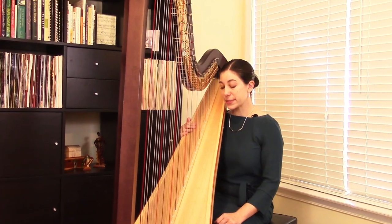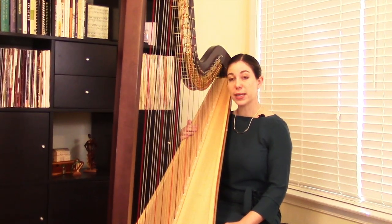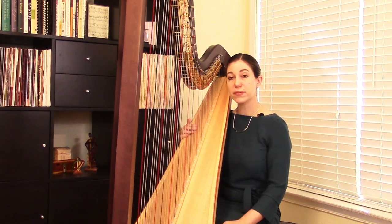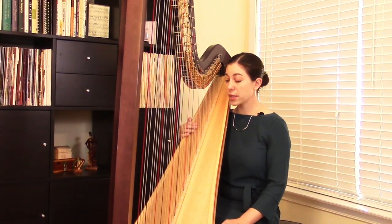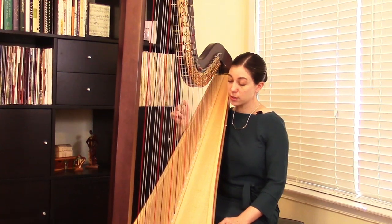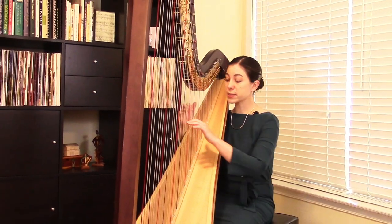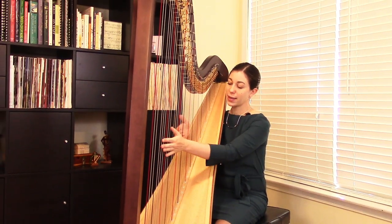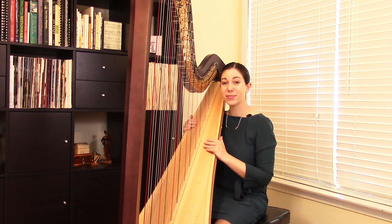This is really a fun piece to play on the harp. It's written at a late beginning level and the sort of technical focus of the piece is rolled chords. In the first half there are many rolled chords for the right hand alone, and in the second half of the piece the left hand is added. I also think the name Elephant Parade really suits this piece.